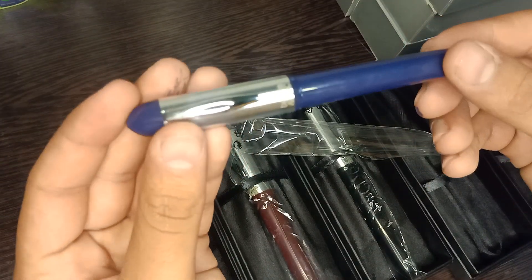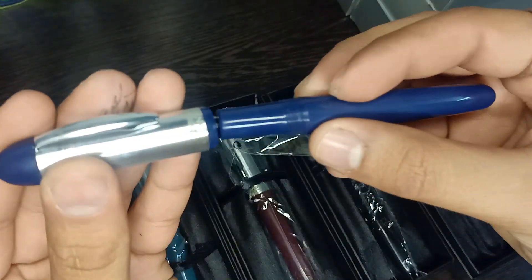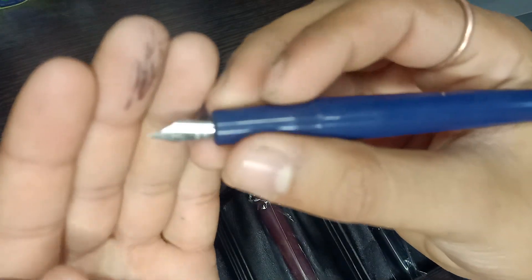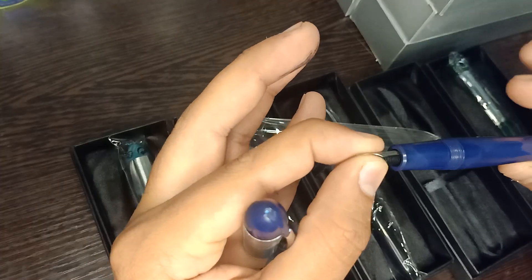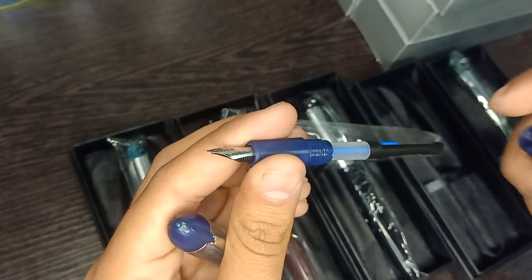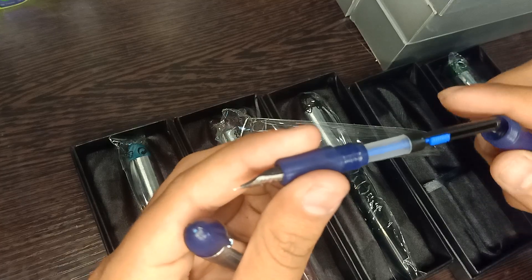Very cheap and affordable fountain pen. Quality wise, this pen is very nice quality. This pen comes in fine nib; if you want medium nib, we have that also — it charges extra. This pen has a three-in-one ink filling system: eyedropper, cartridge, and converter.